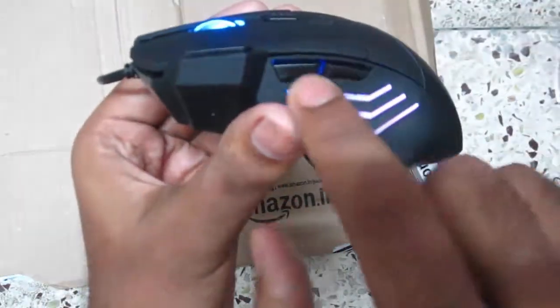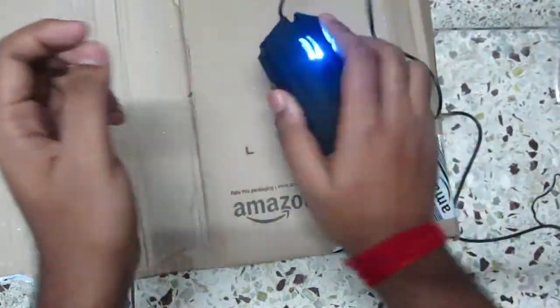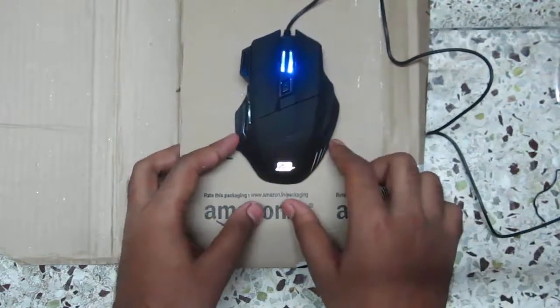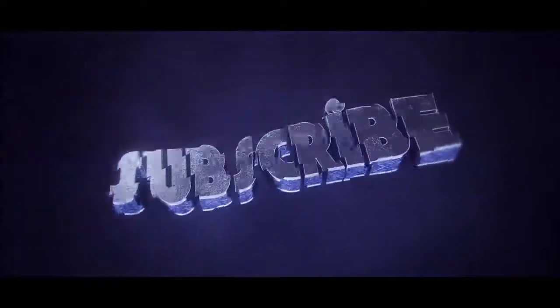There are basically seven buttons on this mouse, and you can use the right side three buttons for gaming purposes. The scroll light and sensor are also very good. Overall, the mouse is very comfortable in hand and can be used for long gaming sessions. You can definitely buy this mouse — and that's the end of the video.